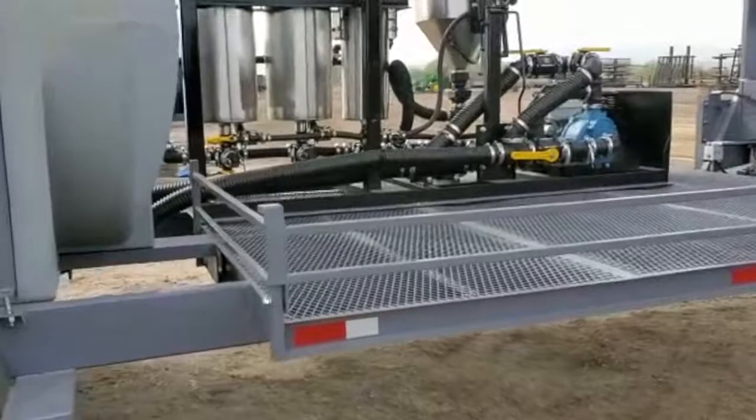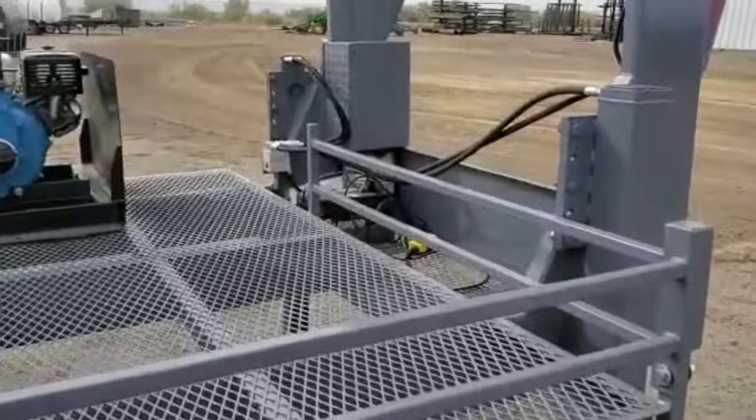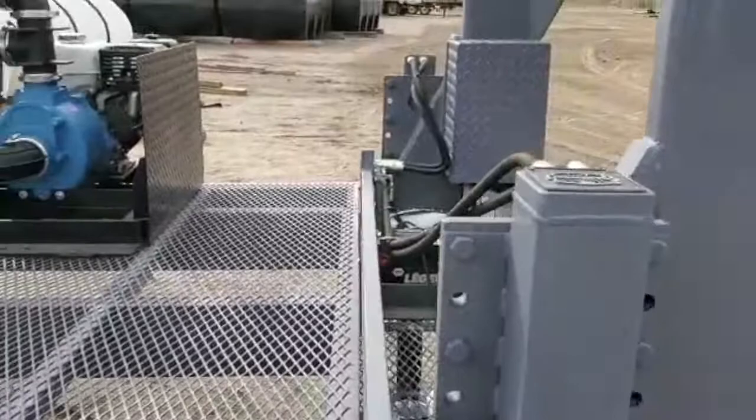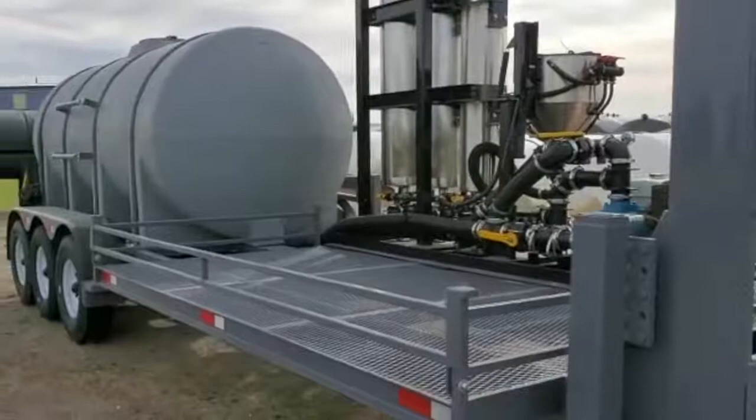A lot of different options can be done on this trailer as well. We do a lot of customization - color, pretty much anything you guys are looking for out there, we can probably do. There's the JD Skiles 1,750 gallon gooseneck trailer. To know more or see more photos, go to jdskiles.com.